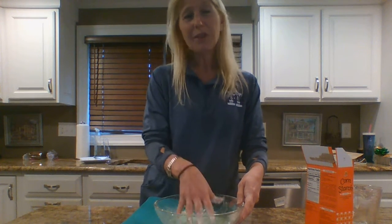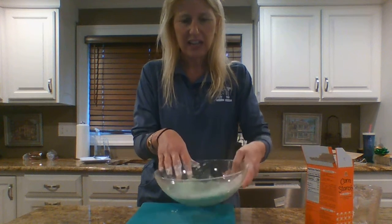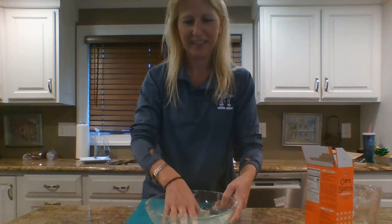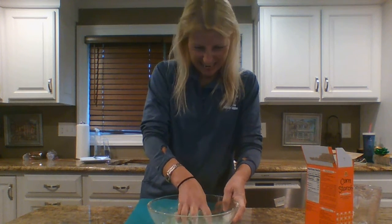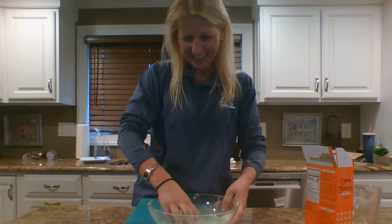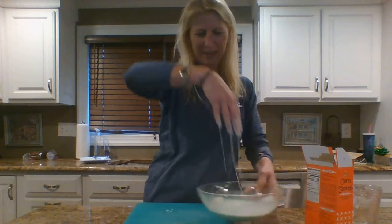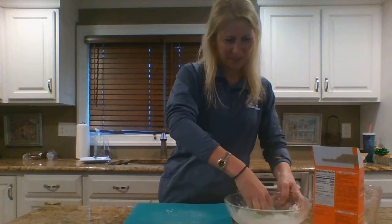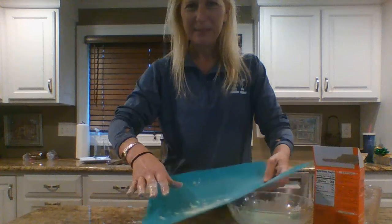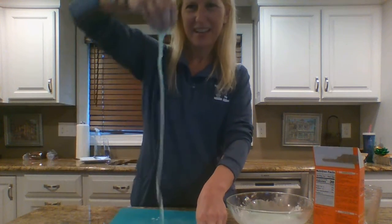Here's the fun part — watch! If this were just a liquid, I couldn't pick it up. But look — it kind of looks liquidy, yet I can pick it up! And then after I pick it up, it comes back down like a liquid. You can just sit around and play with this for a long time. I can put it on this mat here — see, it pours out like liquid. But then I can pick it right back up and drop it down.